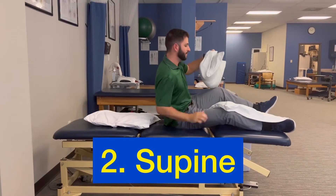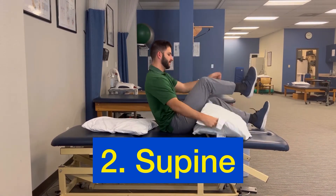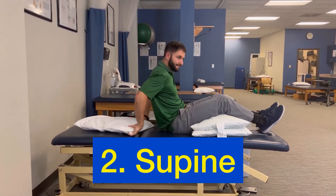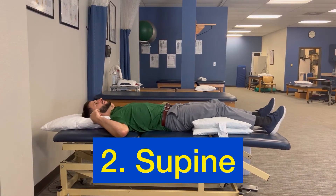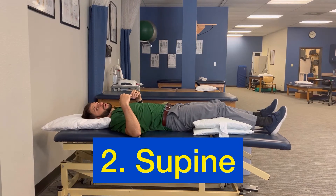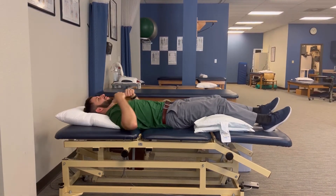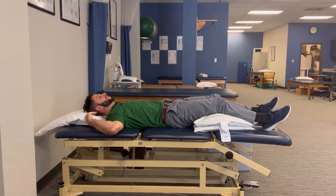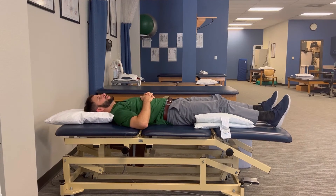You could also use three pillows by putting two underneath your legs and then one underneath your head like this. Remember, pillows are not for your shoulders, so you don't need to put them very low. You want to put it underneath your neck to support your head just like this.